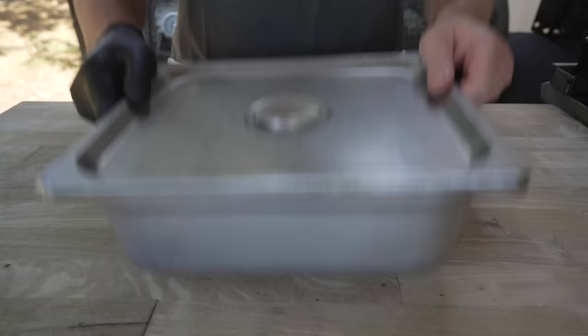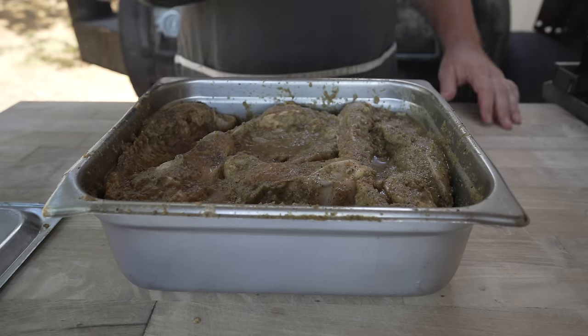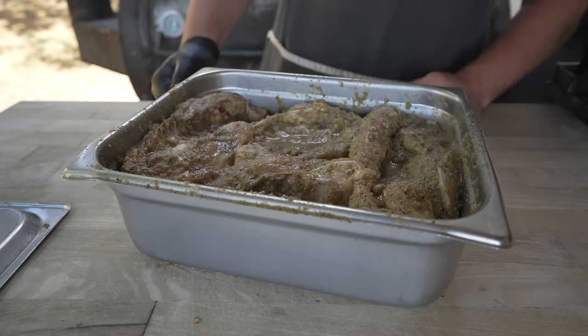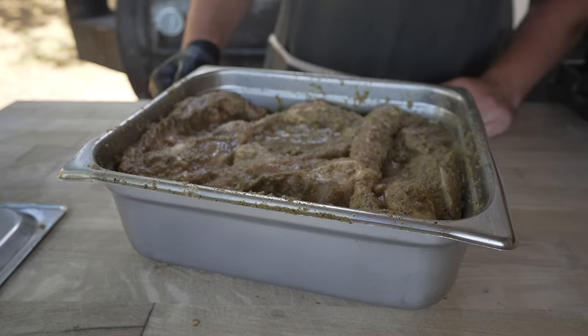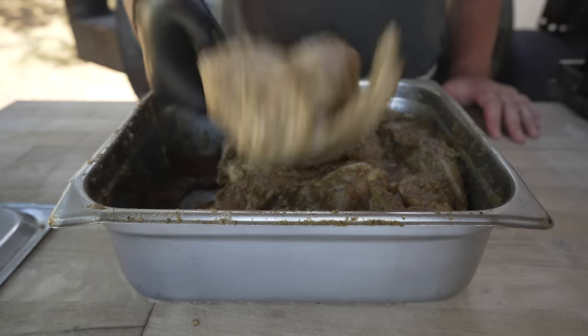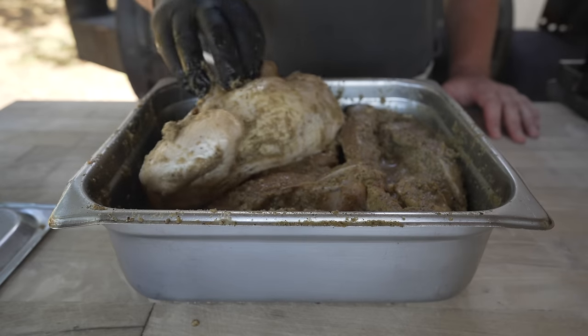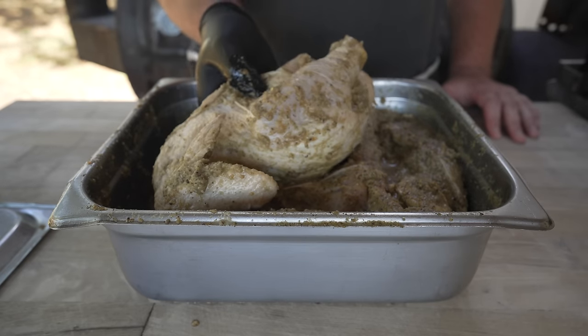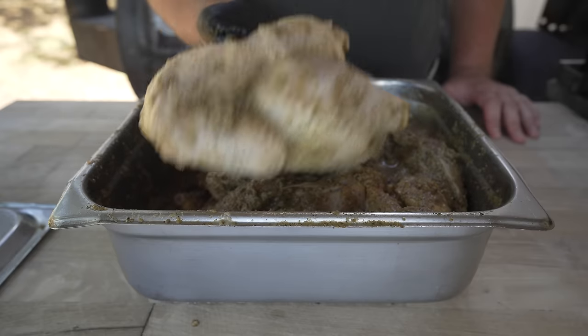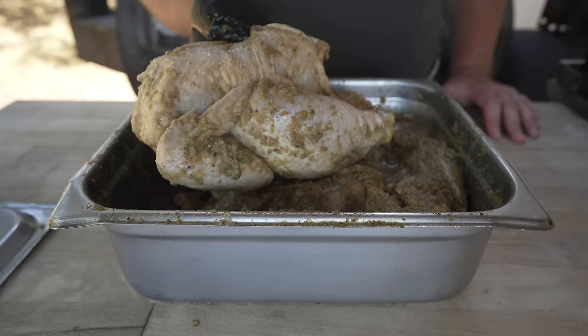One overnight marination later — oh, that smells so good. It's a beautiful day, birds are chirping, and we're about to eat some jerk chicken, which has me pretty excited. I came through and flipped these around once or twice over the last several hours to make sure we have even marination penetration. They're looking good, feeling nice and tender, and a little bit heavier. I think at this point all we need to do is fire up the pit.